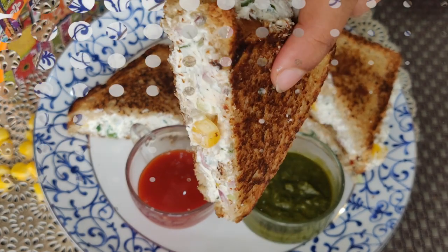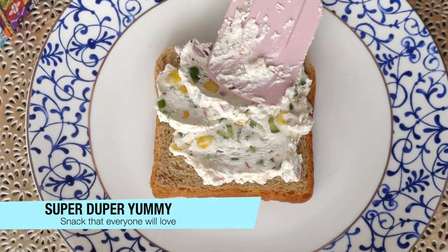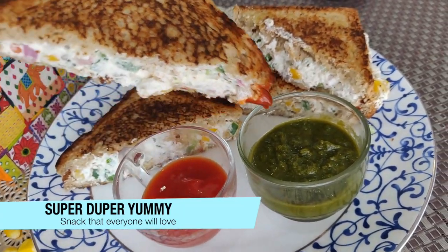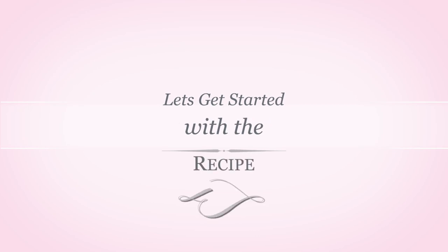So evenings, instead of having junk outside, you can make this quick sandwich. It is yum and also guilt-free. You can enjoy it with your evening masala chai, and it tastes best with good old green chutney. So let's get started.